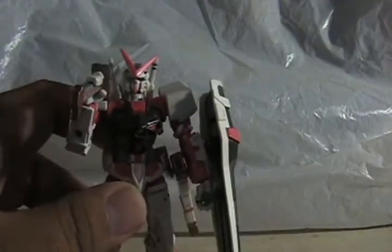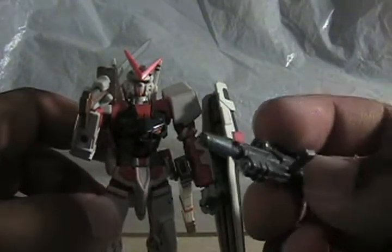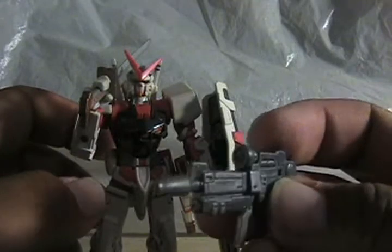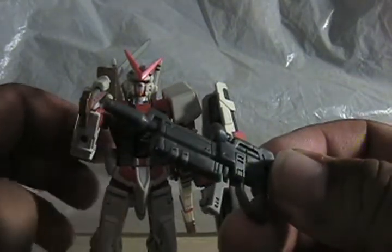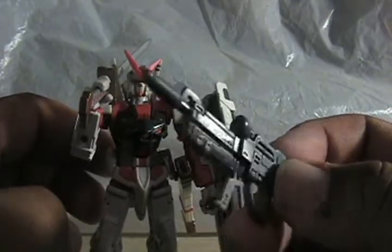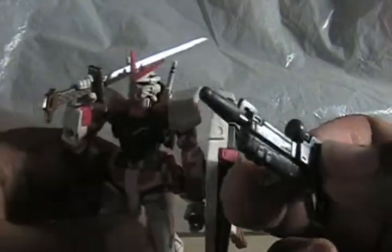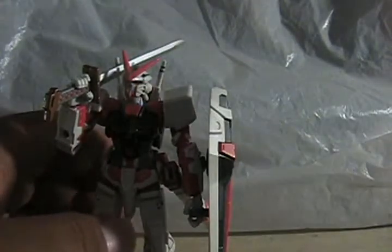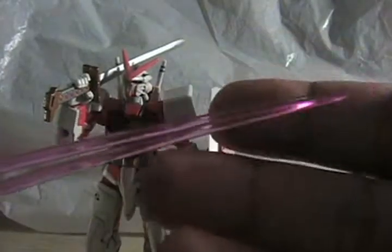Here he is — the Red Frame. He has his shield. It plugs in there and he can hold it in his hand. Mine — I gave it my extra Strike beam rifle. The one it has in the manga is supposed to be different; I never read the manga so I can't tell you what it looks like. Whenever I play with my Red Frame I just give it this.